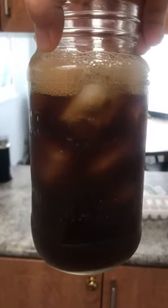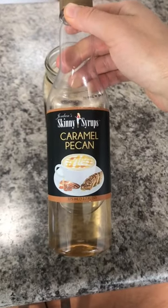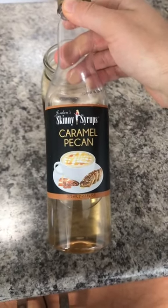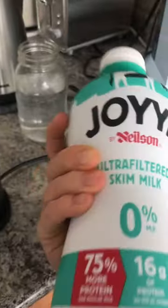I just added cold water and I left a bit of room at the top for milk. I'm going to add this caramel pecan sugar-free syrup — I found this at Winners and I really like the flavor. Now I'm going to make some cold foam using this milk frother and this higher protein milk.